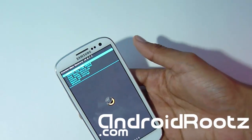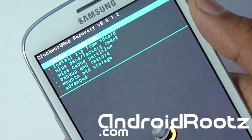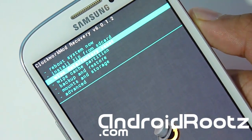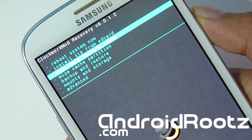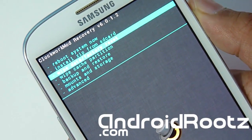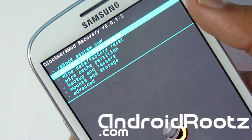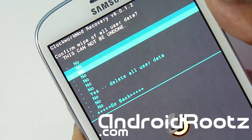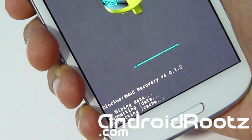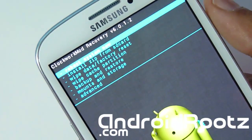Let me zoom in so you can see what I'm doing. We're going to go to Wipe Data / Factory Reset. This will delete all your apps, data, settings, contacts — all that. So make sure you back it up before this. Select Wipe Data / Factory Reset and select Yes. This is going to be clearing everything — as you can see at the bottom of the screen it's working. That is done.